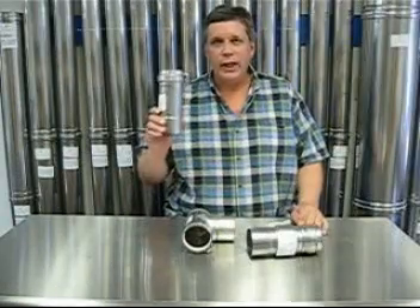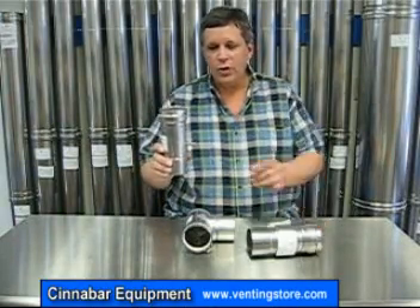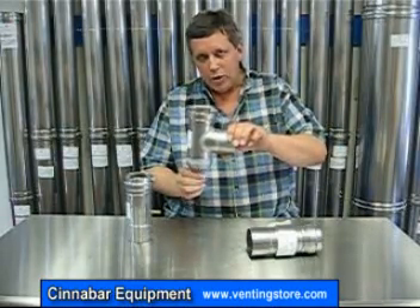The first picture you saw was an in-line condensate drain, available in three and four inch diameter. It sits in a vertical position and has a discharge out the side of the pipe. The second was a vertical T coming into it with straight pipe continuing up, and it has the condensate drain on the bottom. The third one was a horizontal condensate drain.